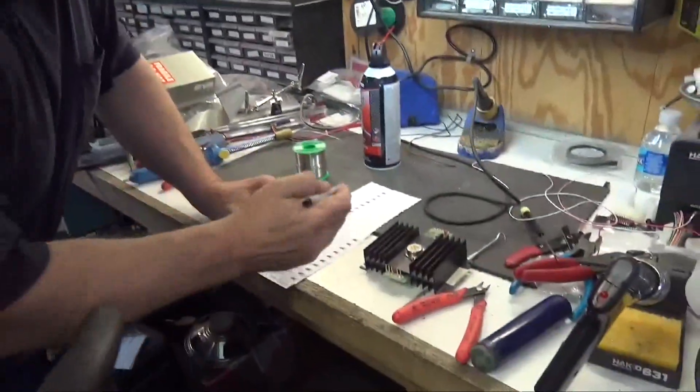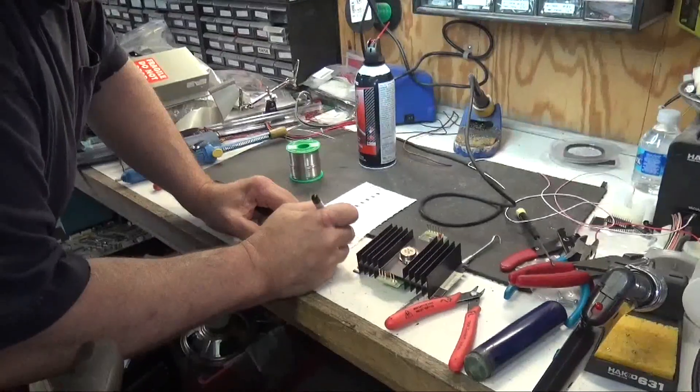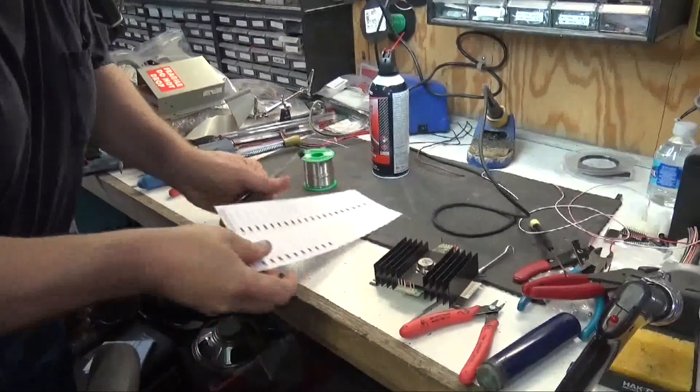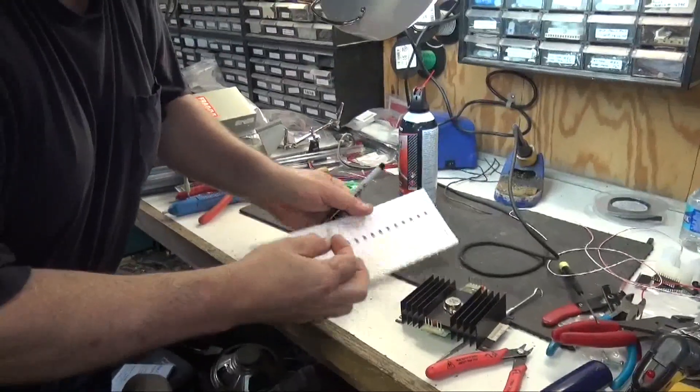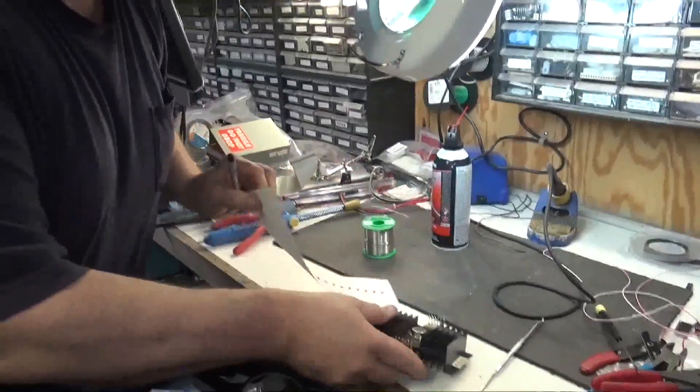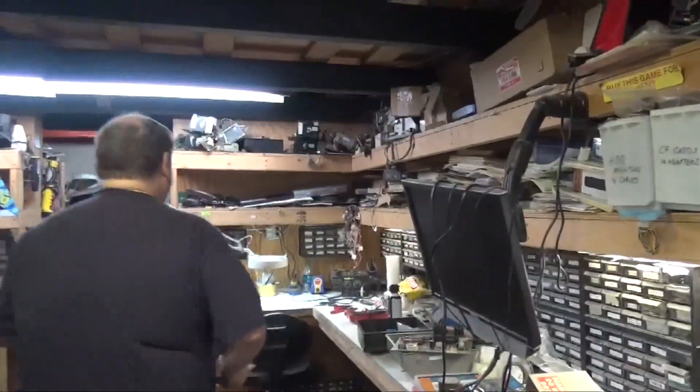So what we do is we're going to mark it 're-soldered,' and we're going to put 'five volts' because we're going to check the five volts next. Then we put our stickers here on all of our games, and that way we know when the service was performed.